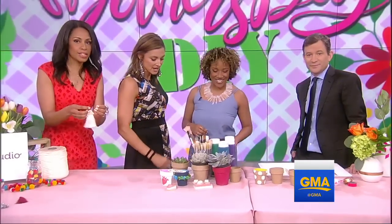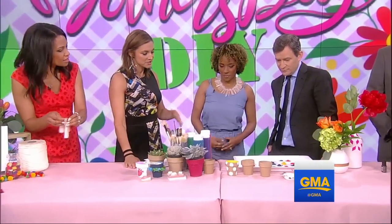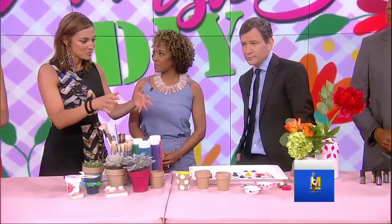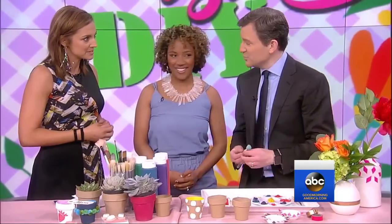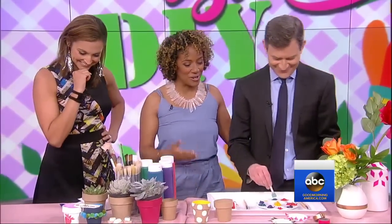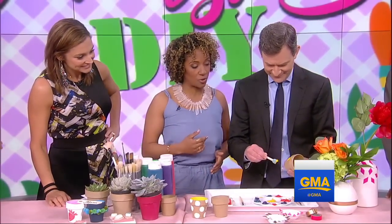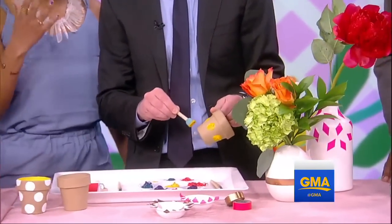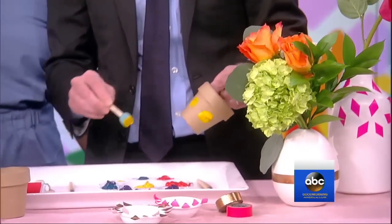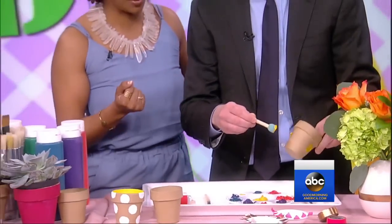We want to thank Bloom That for these beautiful flowers — you can go to their website to order. But how do you personalize and put your own stamp on something as simple as a vase? There are two different ways. You can decorate with polka dots, like Dan is doing here — it's a great project for the whole family to be involved in.